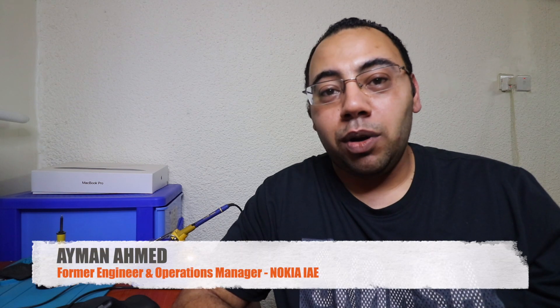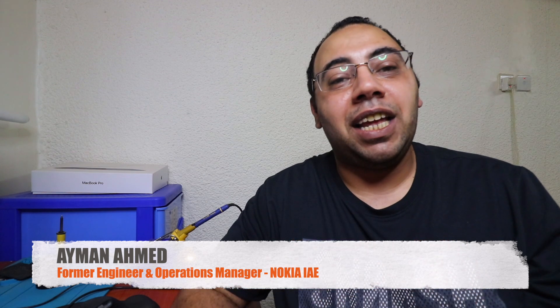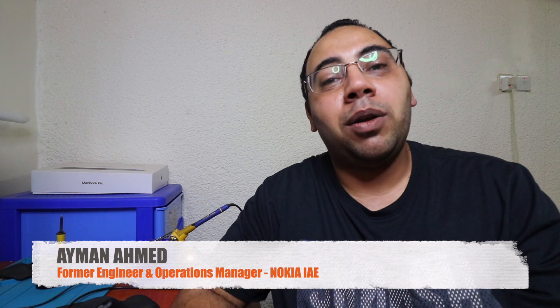Hello fellow repair technicians around the world. Welcome back to Ayman the RepairTech channel. My name is Ayman and in today's video I'm going to talk to you about the new GC DFU box.